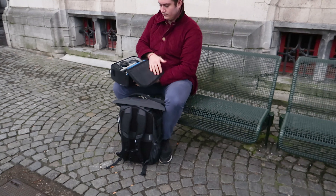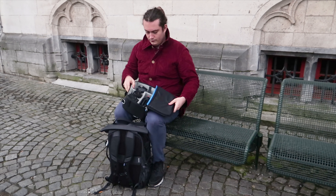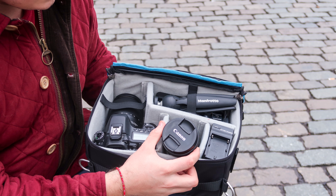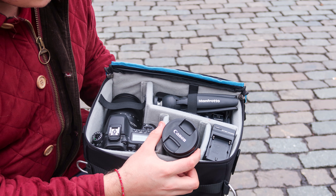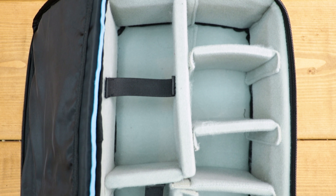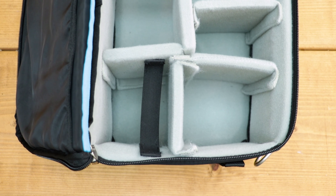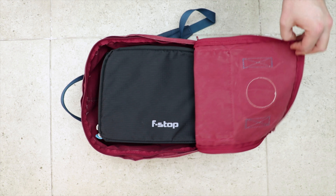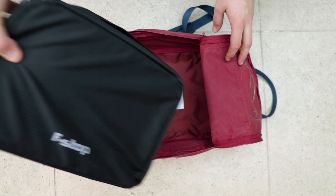We've been testing the F-Stop small shallow ICU for around three months now and it's held up really well — you can tell it's clearly built to last. It's also done a solid job of protecting our camera gear. The dividers secure everything tightly so nothing moves around, and the high-density foam puts our mind at ease knowing our gear is safe. One downside is that if you've got it in a bag, there's really no quick access feature — you've got to open the bag, take this out, undo it, and then get the camera out. But the durability and added organisation it brings to a standard backpack heavily outweigh any of the cons.